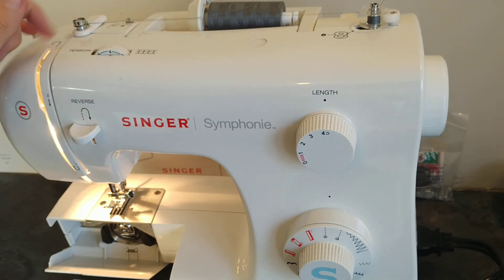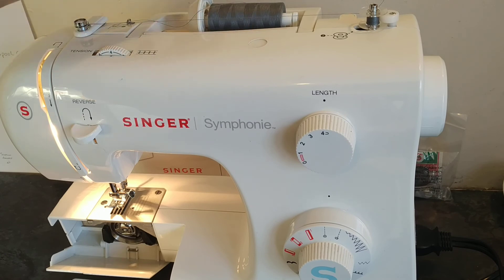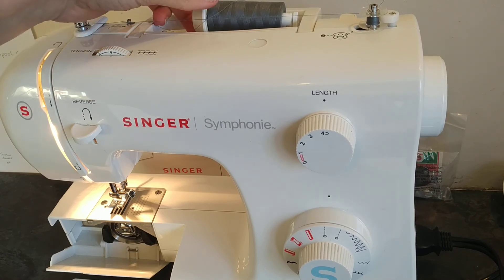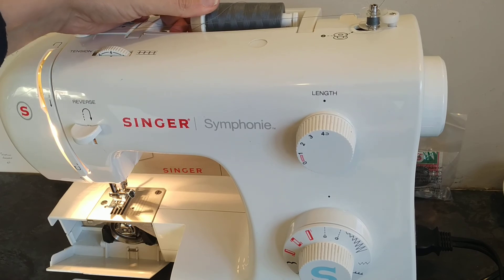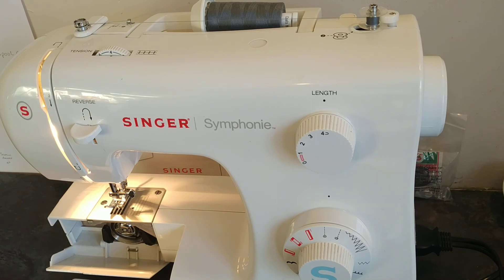The thread at the back will be loose because it's coming straight from the spool — that's fine. However, if it's very tight, there's a chance you've pushed the spool cap in too far and the spool can't move freely. The spool needs to be able to move freely to unwind correctly.